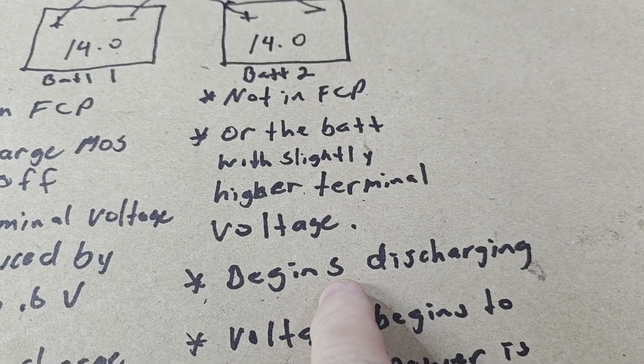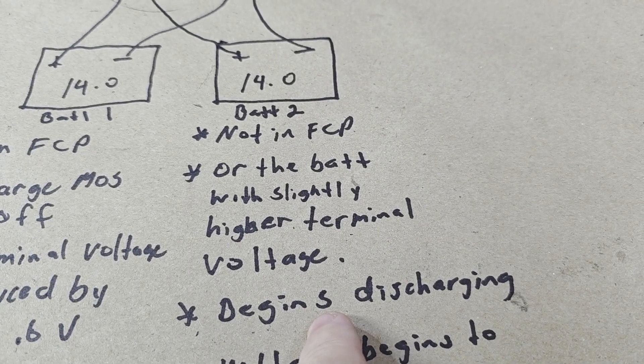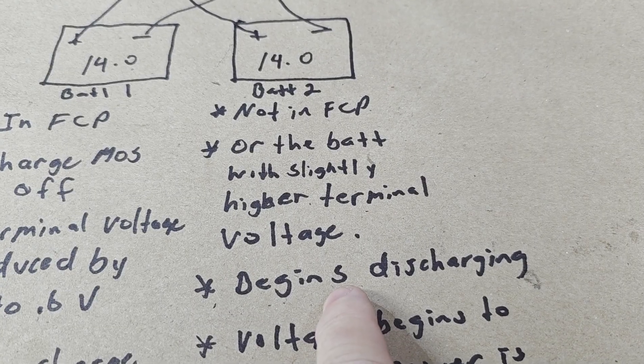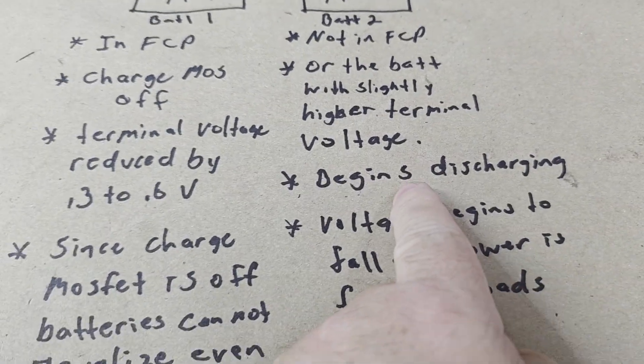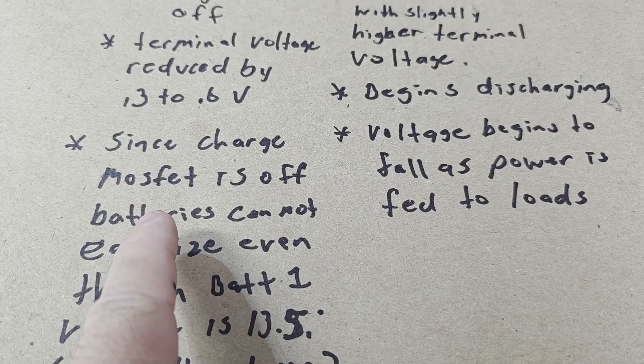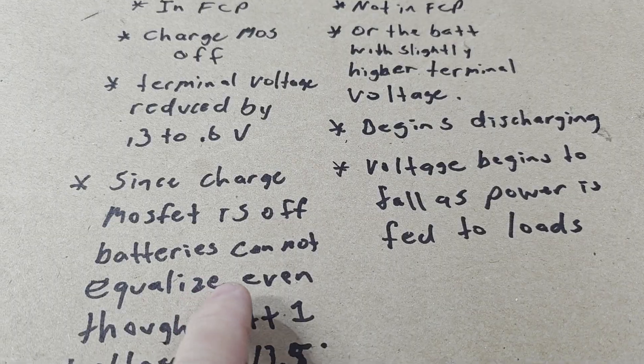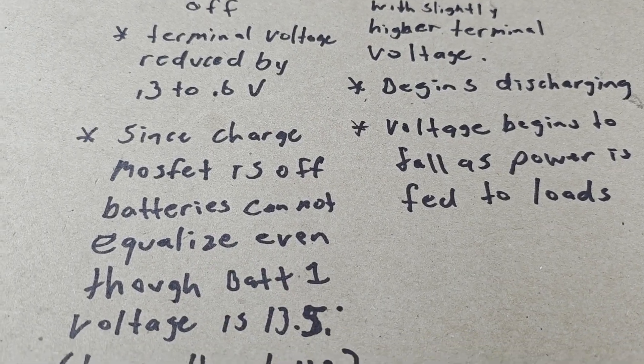Battery two, not in full charge protection, is actually at 14 volts with its charge MOSFET on. So now we have battery one with a terminal voltage of 13.5 and battery two at 14 volts. Battery two begins to discharge, because that's what happens when you have one power source with a much higher voltage — it starts discharging, and that's where you see unequal load sharing from batteries in parallel.